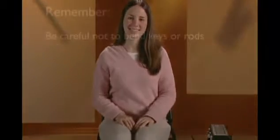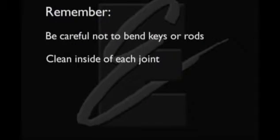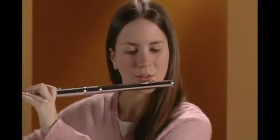Close the case, making sure the latches are secure. Your flute will be waiting for you the next time you want to play. Remember: be careful not to bend any keys or rods, clean the inside of each joint with a soft cloth, and carefully latch your flute case. Congratulations! Playing the flute is fun! Good luck, and have a great time!